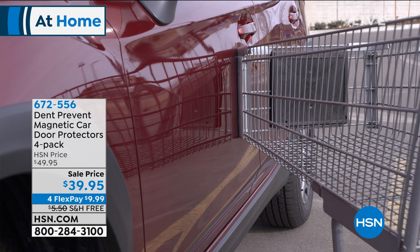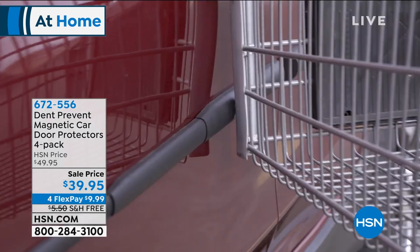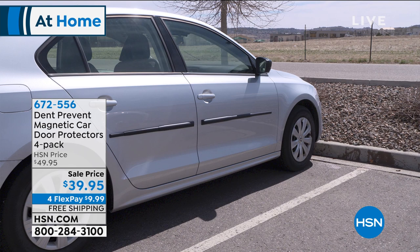I actually, when I park even here at the network, the people I park near are all my co-hosts. I love them, but do I trust them with their car door? No, I don't. A lot of us are in a hurry and you open that door — I know you feel terrible when you do it to somebody else. This is a way to protect from shopping cart problems, from the kids, from the baby carriage. Whatever it is that can bang the side of that car, you are now protected.